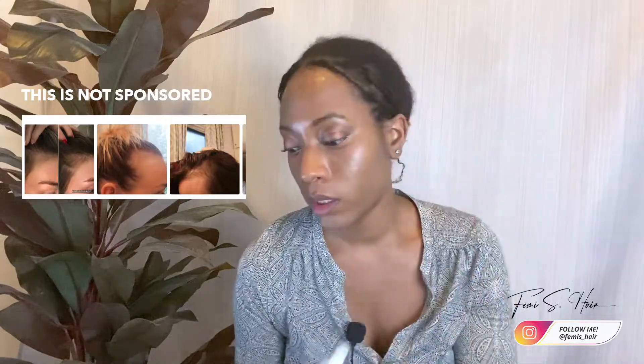On top of that, at nighttime I'm using The Ordinary Multi-Peptide Serum for Hair Density. I saw Fusion of Colors recommend this for edges, and the before-and-after testimonial pictures really made me want to buy it. I'm not sponsored — I bought both of these products with my own money. I just have to be more consistent with using them, because just applying castor oil alone doesn't seem to be enough of a boost.